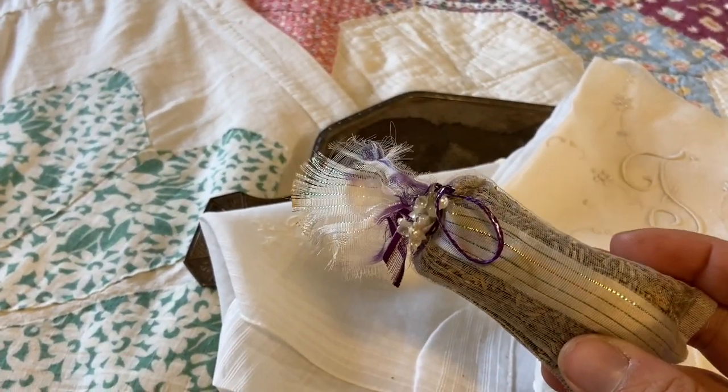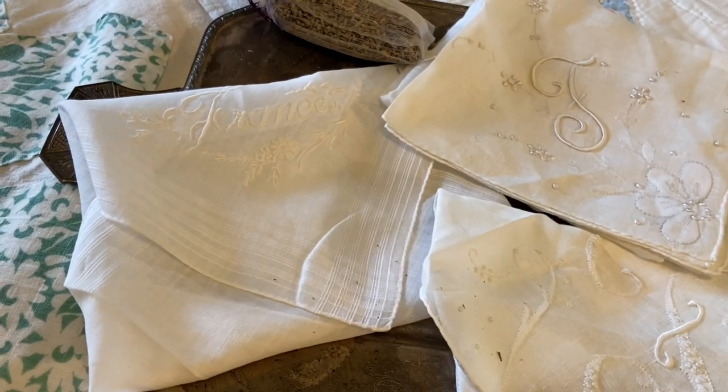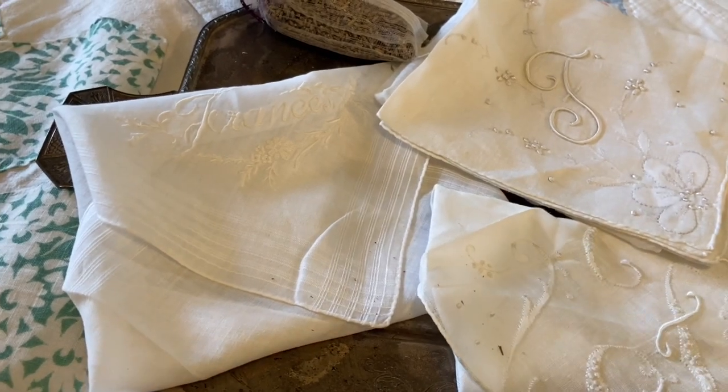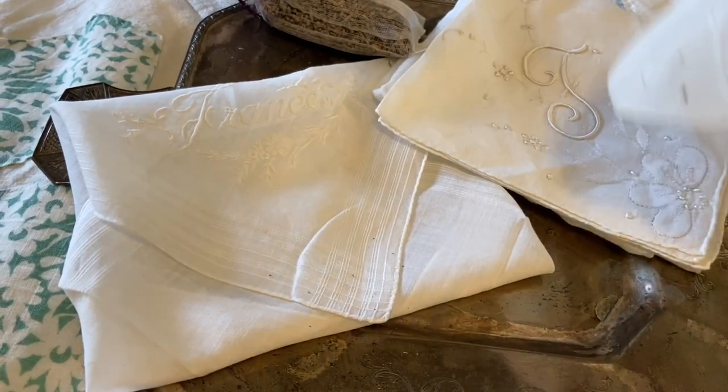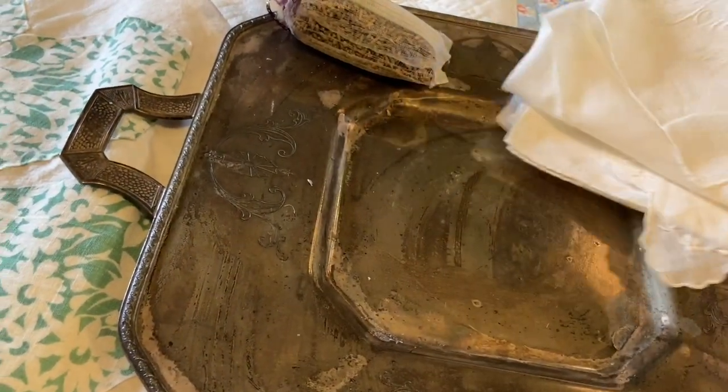I've got some lavender growing outside, and I also picked some up at a rummage sale. I've got these beautiful handkerchiefs, so I'm going to play around with some different shapes. I might put a liner inside, I might not. I've never done this before, so I'm just kind of making it up as I go.